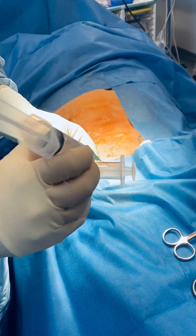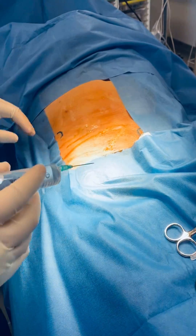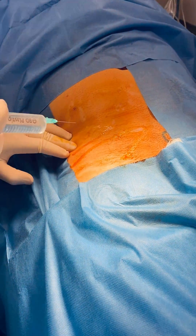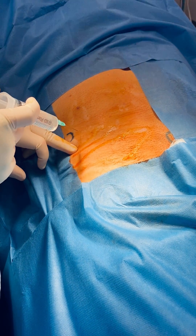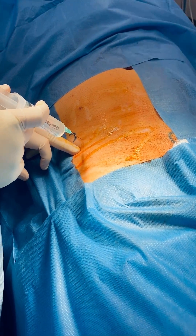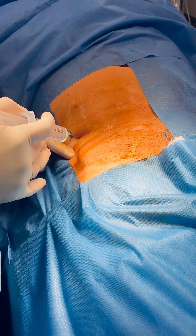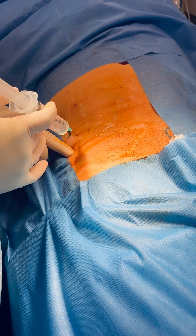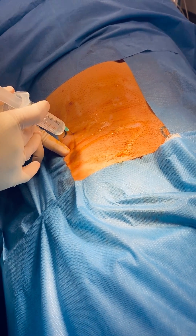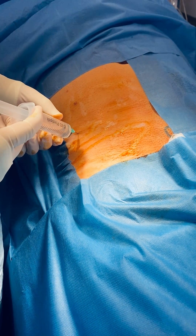The needle is blunted by tapping against a hard plastic surface. For the deeper infiltration there are only three points. The first point is one centimetre medial and inferior to the anterior superior iliac spine, and what we're feeling for with the blunt needle is two pops to get through the external oblique.